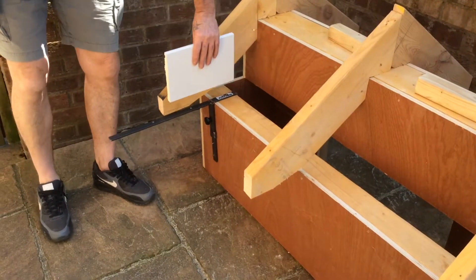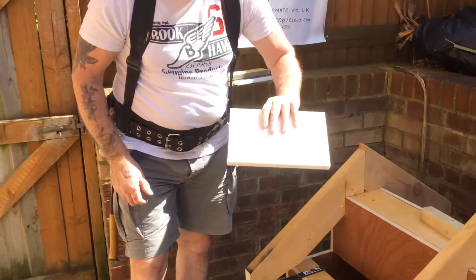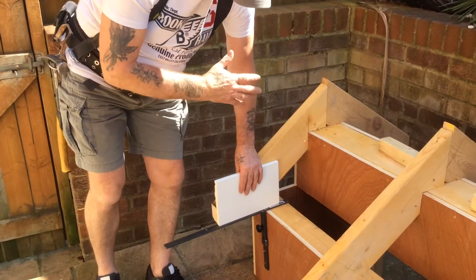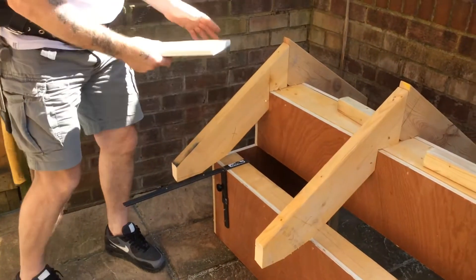Not only that, if you drop a square bit of spare fascia on it, that'll give you a plumb cut. That's if you want to use it for that — it's not designed for that, but you can use it. What it's designed for is to help you fit soffit and fascia.